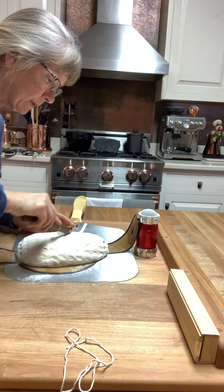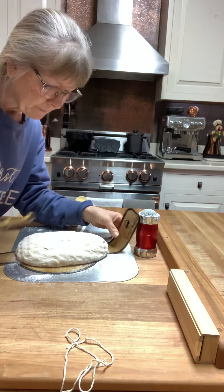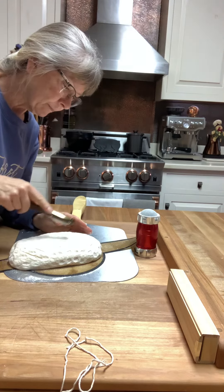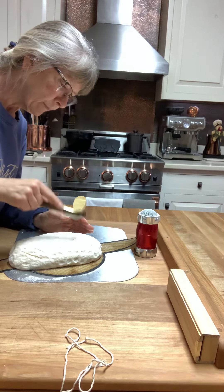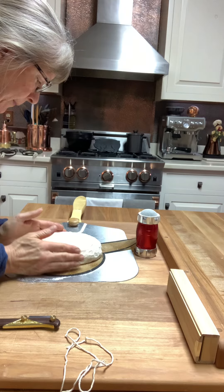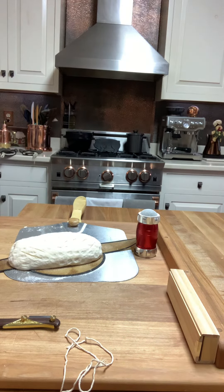Just doing some goofy little things. I forgot to put powder on it so it won't show up that pretty, but hey. Now let's get our scissors.